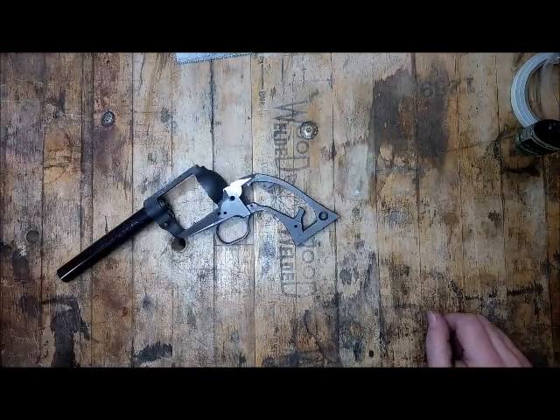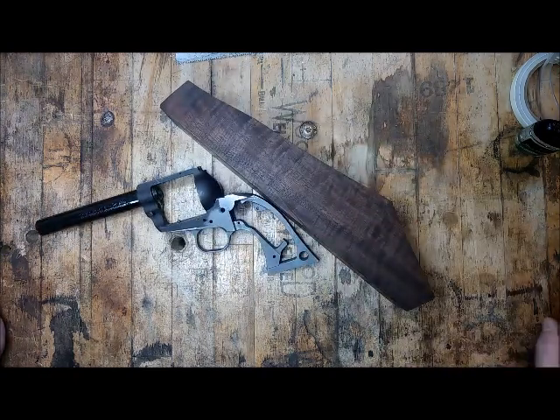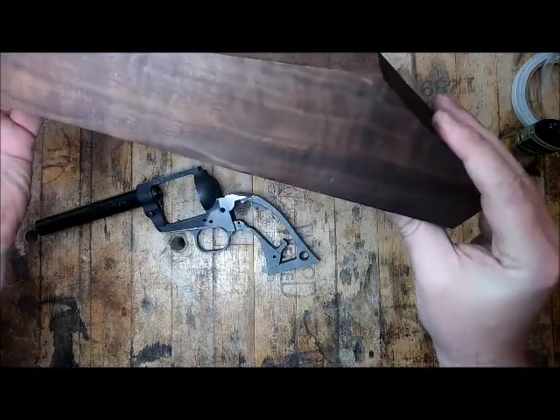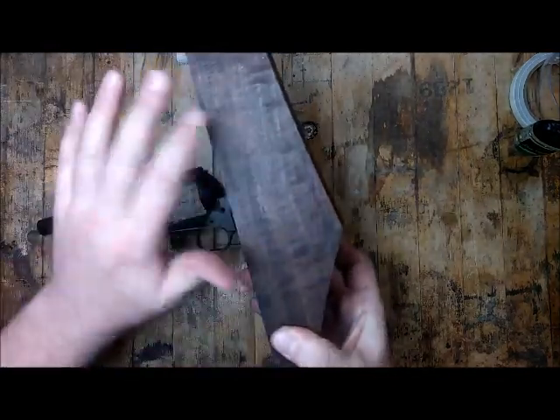I spoke to the client. He's cool with it and completely understood, and we're moving along to traditional walnut. This is a piece of walnut that's got some fiddle back in it and it's got the grain running the right way for grip material.